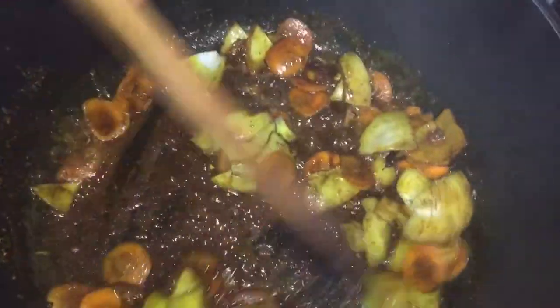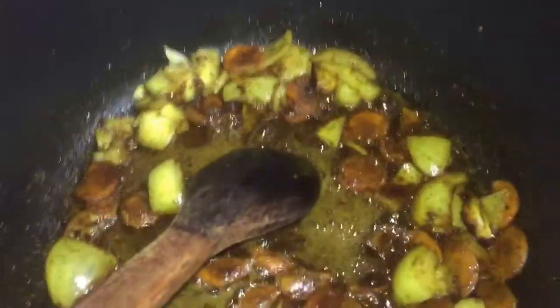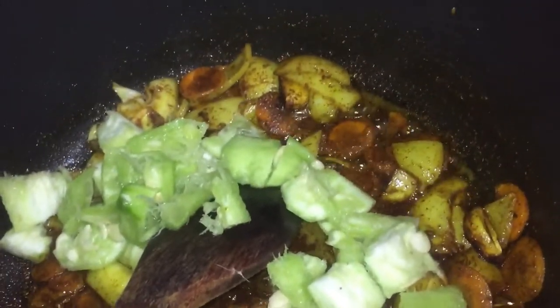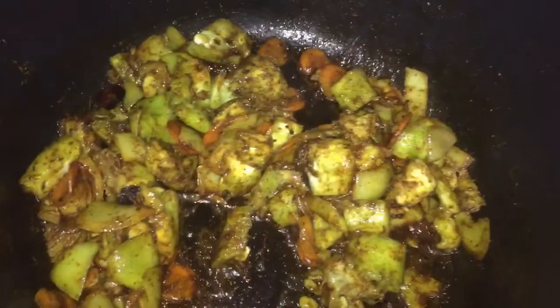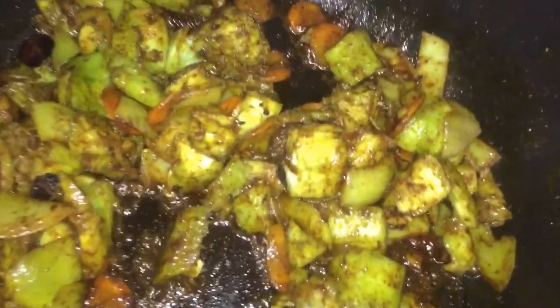Once my curry is cooked properly, I'm going to add the tougher vegetable first, which is the carrots, then I'm going to add the onion and sauté that for a little bit. Once it has become translucent, I am then going to add my ridge gourd into the pot and make sure it is coated properly into that curry mixture.